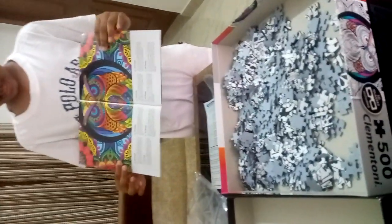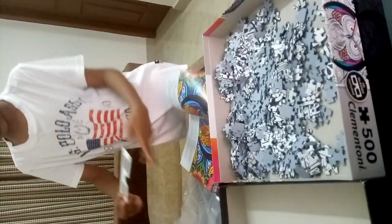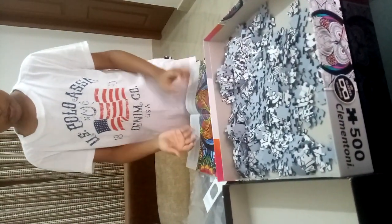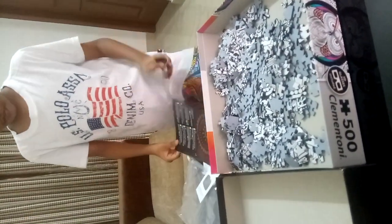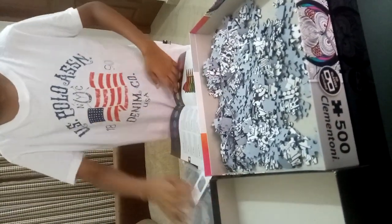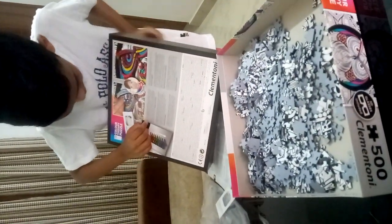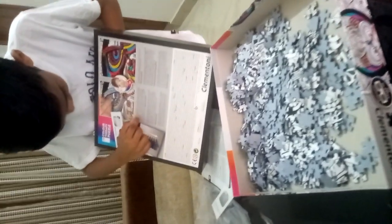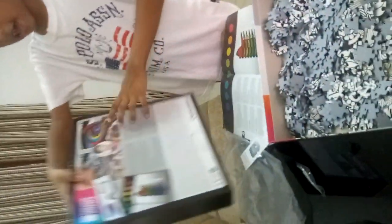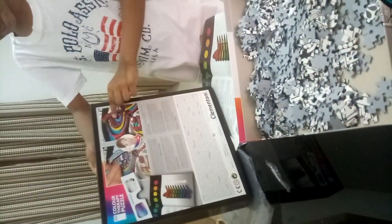So today we are going to do this one. And while we put the 3D glasses on, we can see a 3D image. We have a painted puzzle which we will color with any sketches, pastes, acrylic, pastel, and tempera paints. And while we look through the 3D glasses, it's going to look like this.